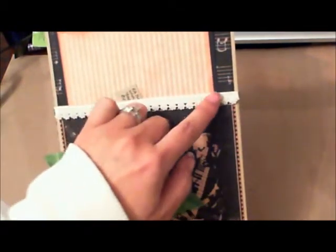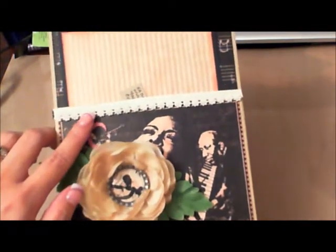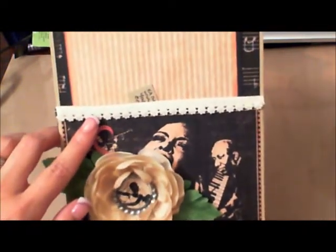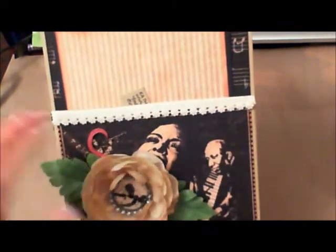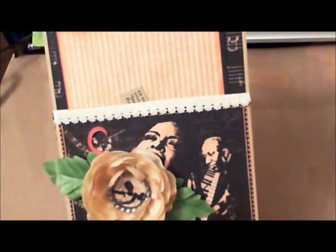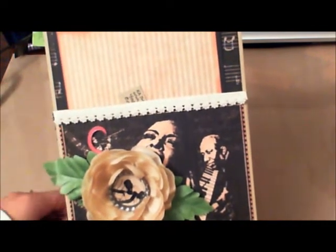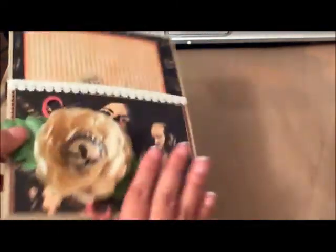I used a velvet trim ribbon here, and there are flat pearl strands of flowers — it's tough to see how they shine in the lighting. I actually got those as a gift from Carla when I placed my last order with her. She added that extra for me — thank you Carla, I did not expect it. That is an awesome gift. So that is my page.